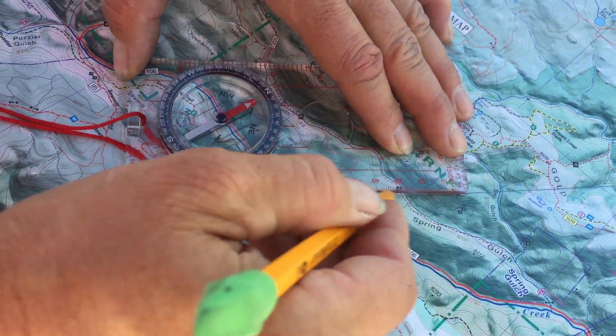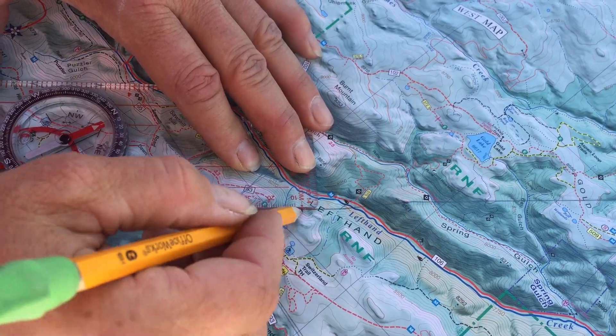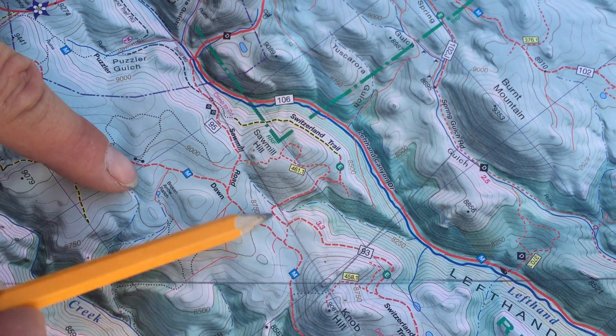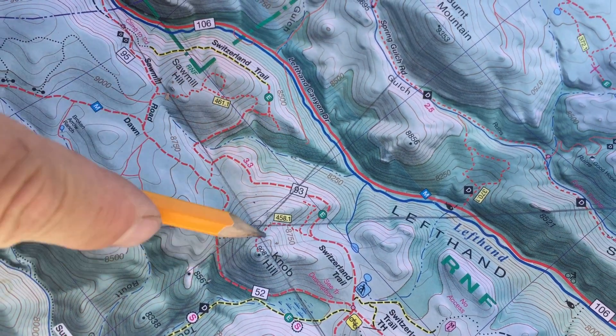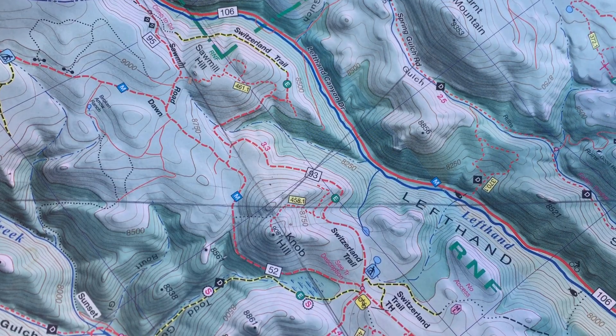I come in, orient it, and draw the line through. Now I have a place where all three lines intersect — here, here, and here coming in — so it's really pinpointed my location. Usually you want at least the size of your pinky, and now I can just look at my local features and say, yep, that's where I am. Mission accomplished.